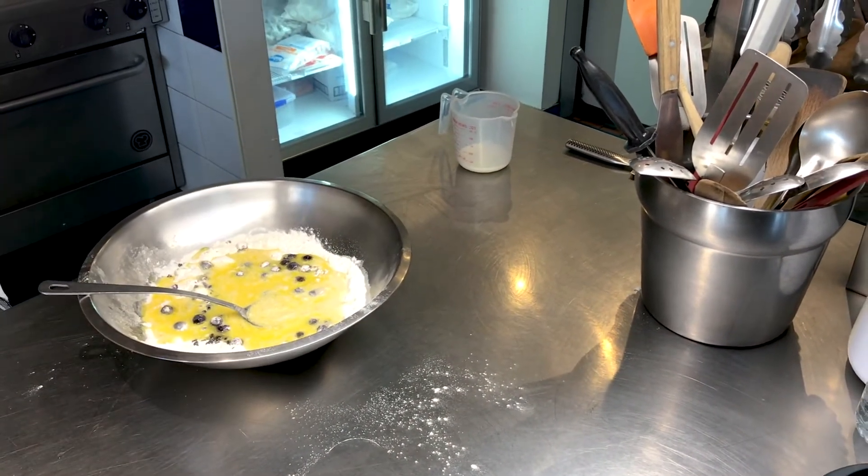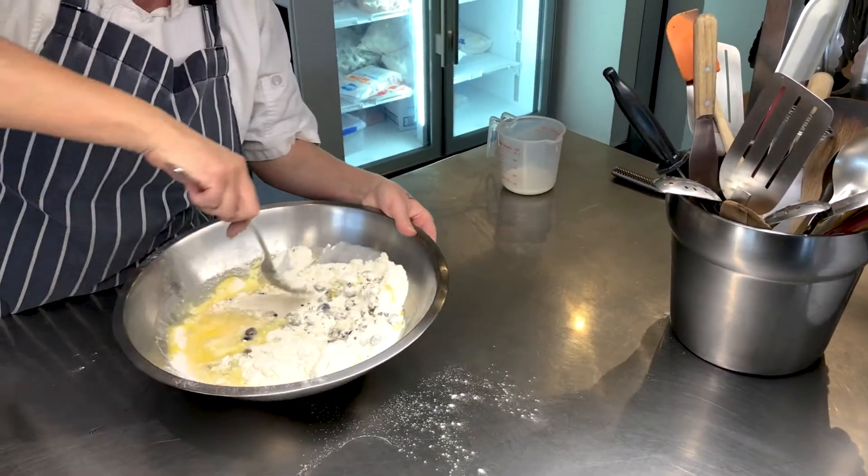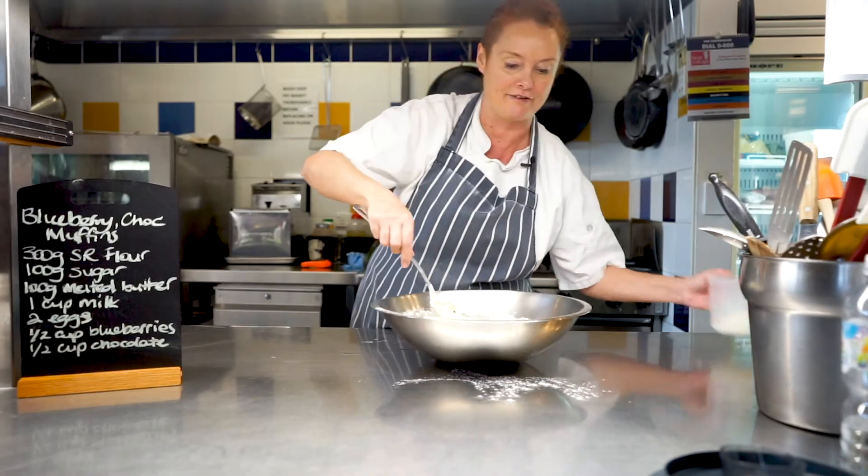Give it a good mix around. Actually, not too much of a mix — you just want to fold it through because you want them to be nice and light and airy.